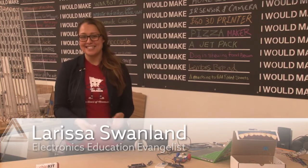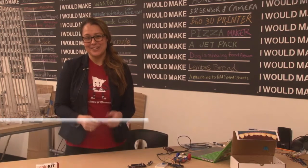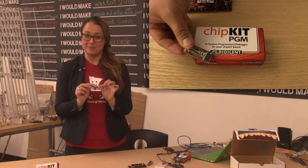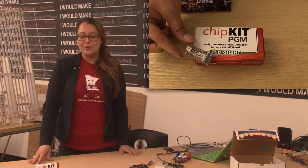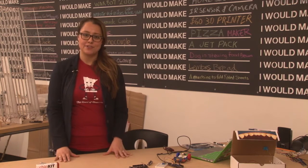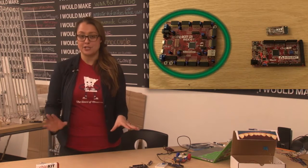Hi, I'm Larissa and welcome to this edition of Digilent Show & Tell, where today I am covering the smallest member of the Chipkit family, the Chipkit PGM. To understand how the Chipkit PGM is so powerful, it's important to know first the difference between a Chipkit and a Chipkit Pro.